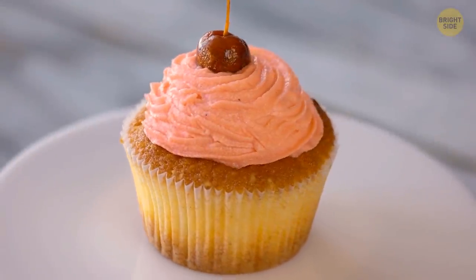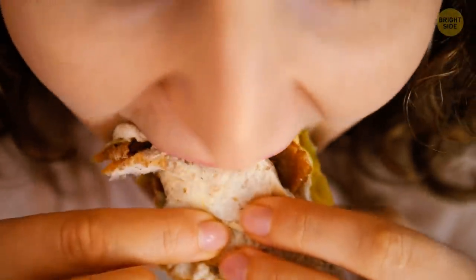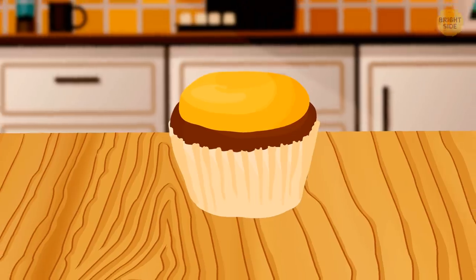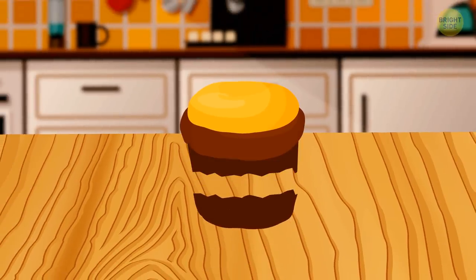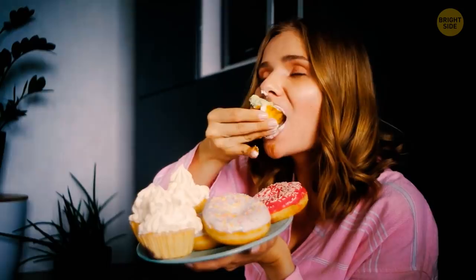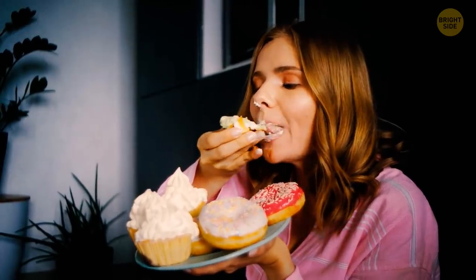The right way to eat a cupcake is munching on it like you would a sandwich. First, pull the cupcake out of the wrapper. After that, break off the bottom of the pastry and place it on top. This will allow you to enjoy the frosting in every bite.